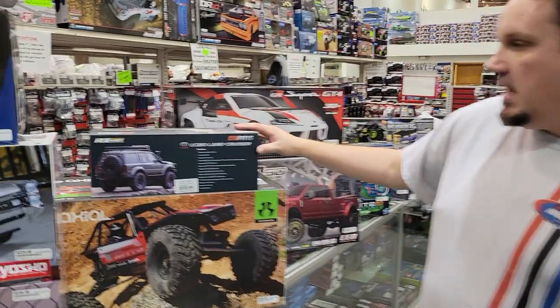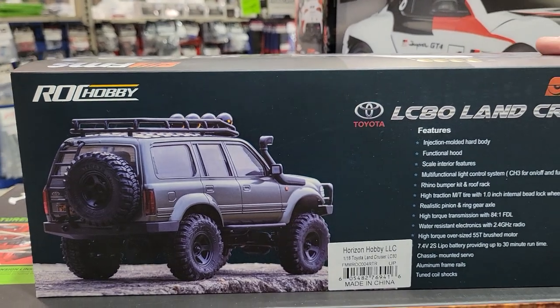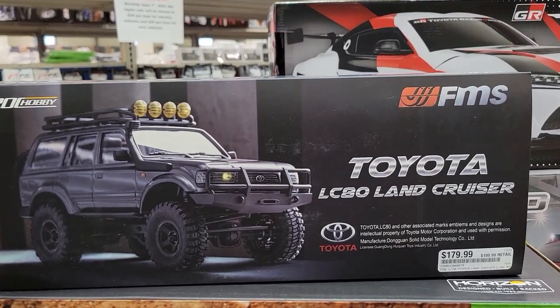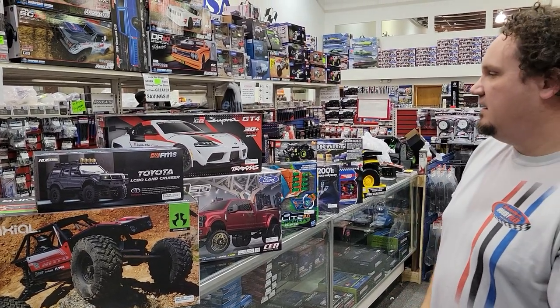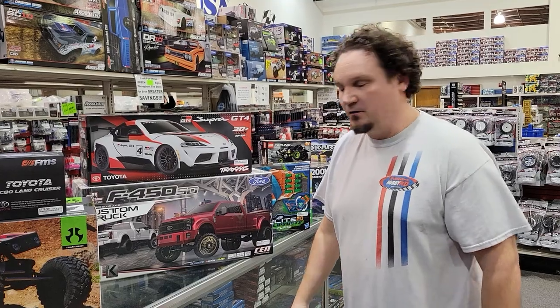From Rock Hobby FMS, we got the LC80 Land Cruiser Toyota. These are extremely detailed hard body crawlers — you've got interior lights. This is just another addition to the stack of them that we brought in, and this will also be used on our new 1/24 scale indoor crawler course when it's done. So I'm excited to get that done and going for you guys.